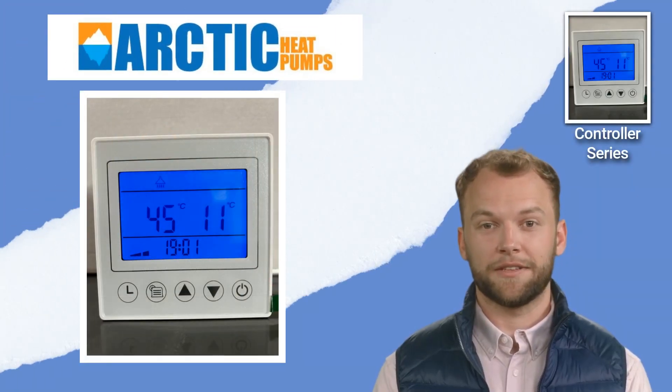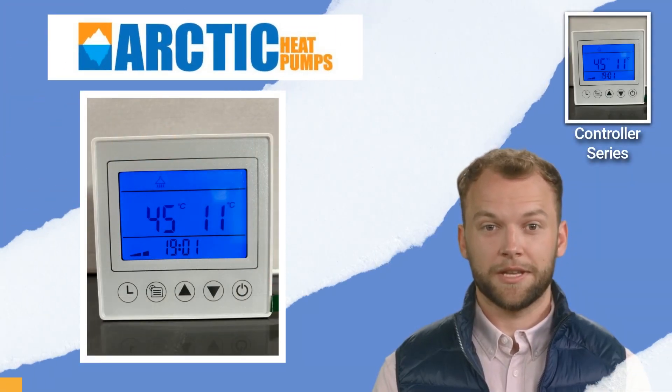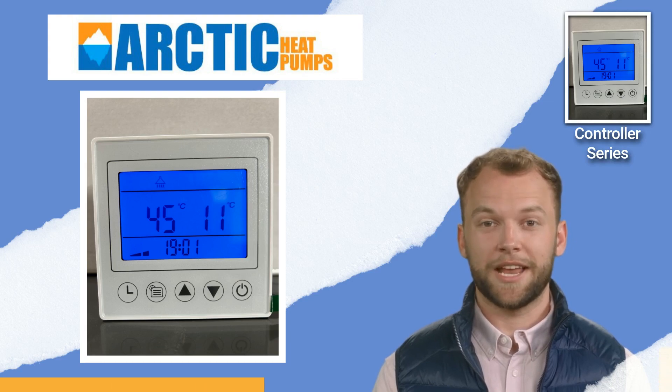Now you know how to take the heat pump out of standby mode. Thanks for taking the time to watch this quick tip. Until next time. Cheers!